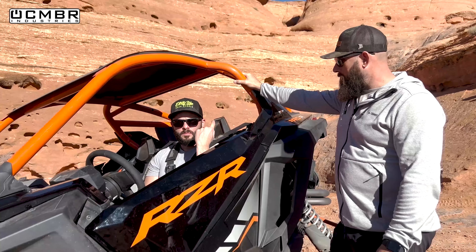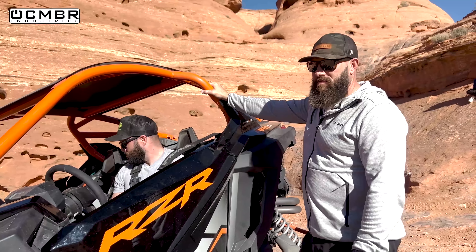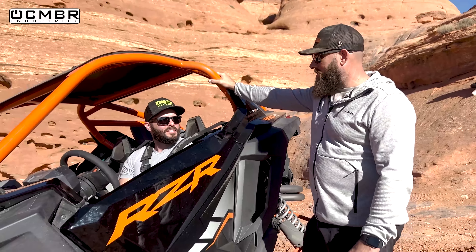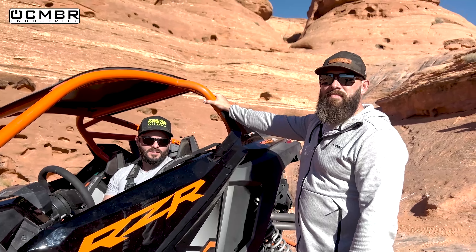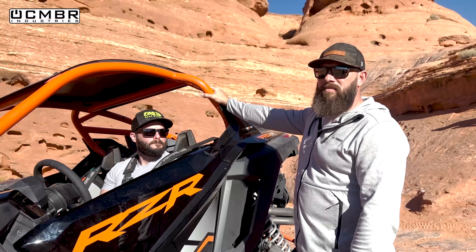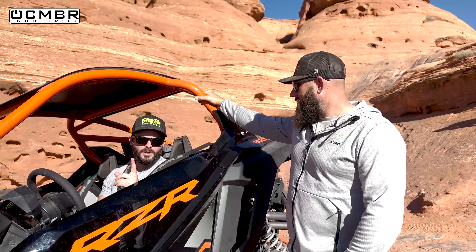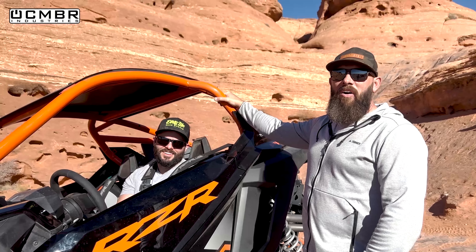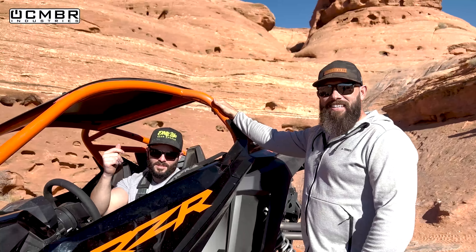Ryan opts not to attempt Totally Nuts - no shame, he's not here to impress anybody, and it's a $50,000 machine that's not his. We send him around the back route instead, which actually shows something different since everybody discounts that path - going around the back at The Maze is no easy task either. Eric makes the point that he himself has only done Totally Nuts once, in a Terex with a ton of peer pressure.